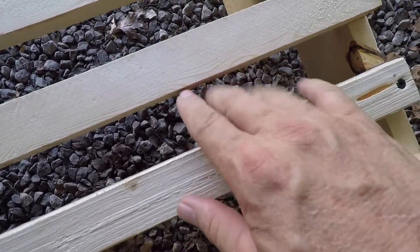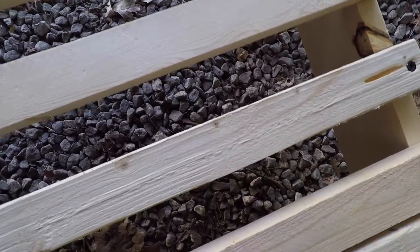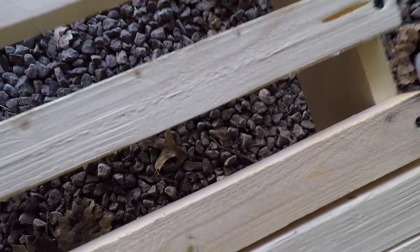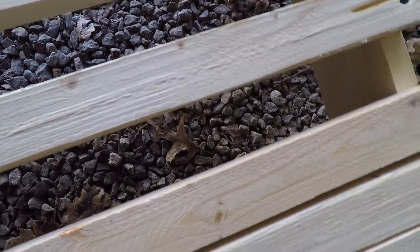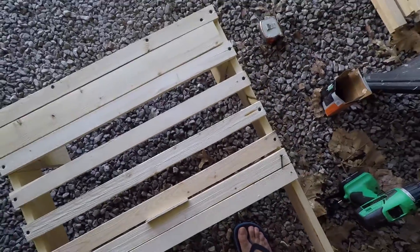I think that gap between the boards is going to be fine. I don't think it's going to be a problem — if anything it'll be a benefit because the cushion can breathe. Alright, back to work.